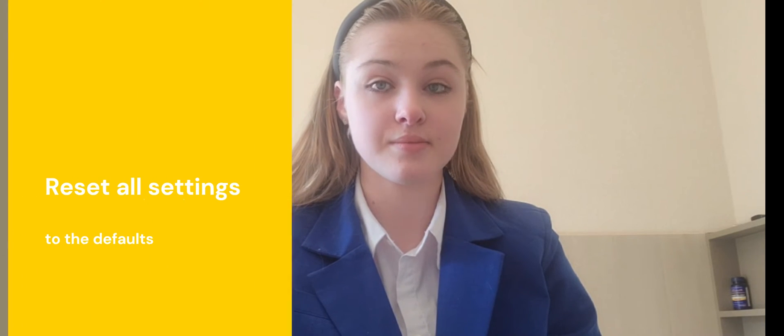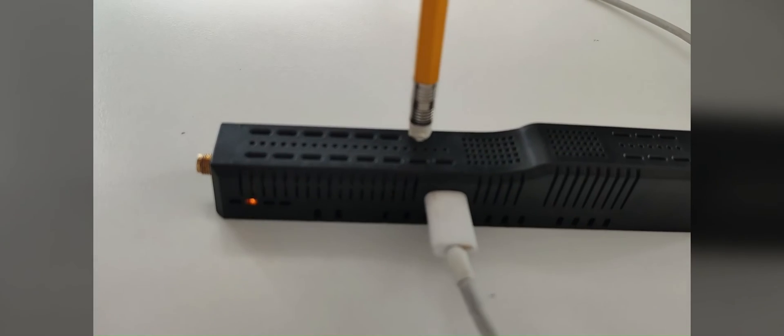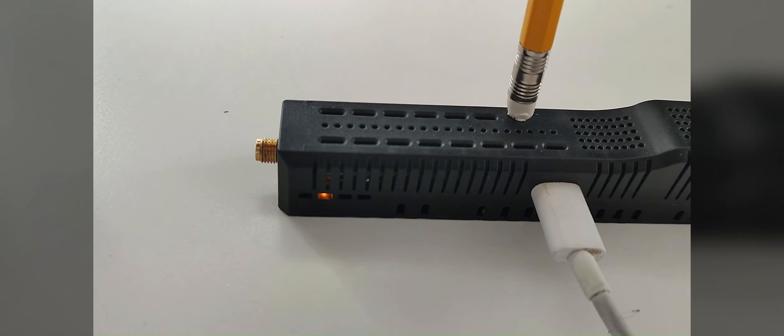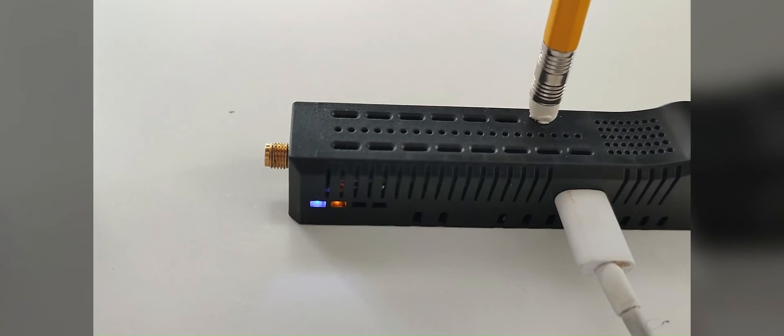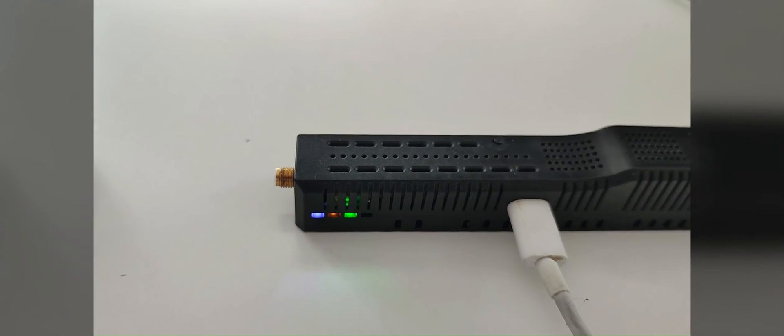I would also like to emphasize a firmware feature that users often ask me about, namely resetting the default settings. In order to reset all settings to the defaults, you need to press the button on the device and keep it pressed while powering on the adapter. After a few seconds, the yellow-blue LEDs will start blinking, which means that the settings have been reset.